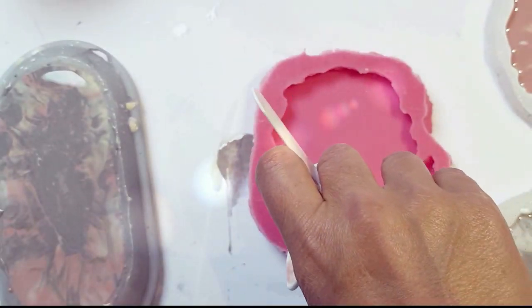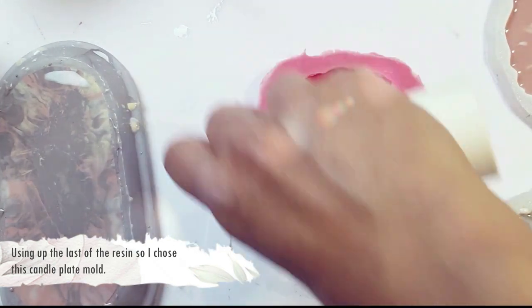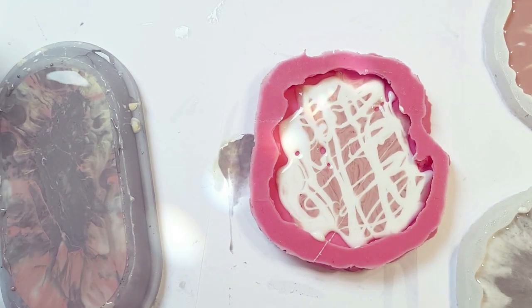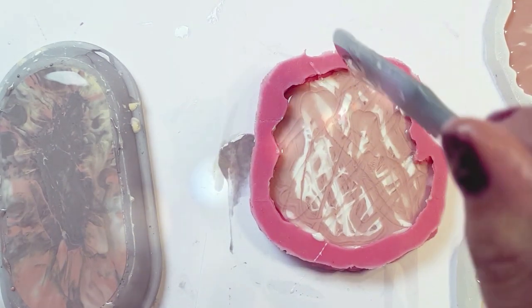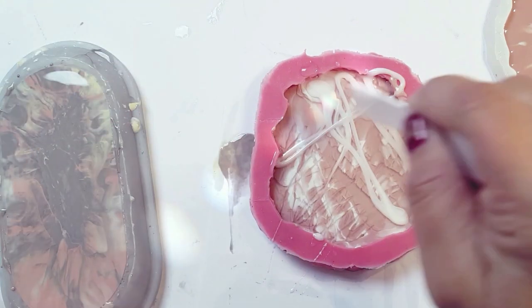I had a little bit of resin left over so I decided to make a little candle plate — I love these candle plates. I usually match them with a crystal cluster that I make from a mould I bought from Art4Start. She does the most amazing quality moulds and I always do my best to find an excuse to use them.